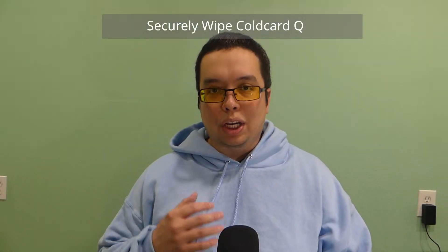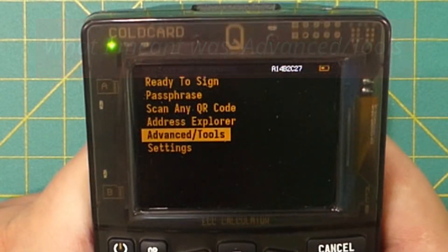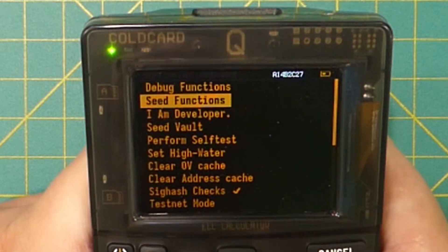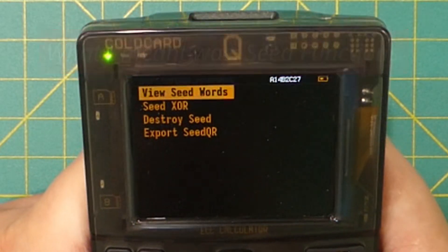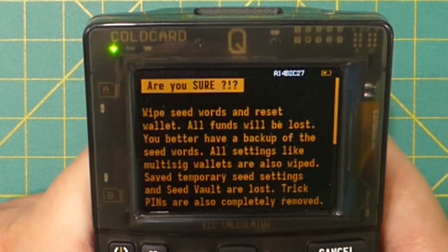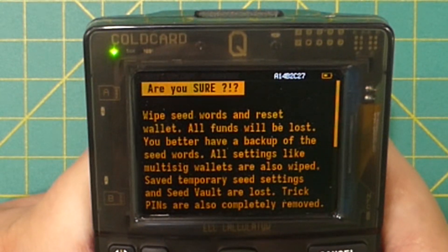Let's start with how you securely wipe your cold card. On the main menu, scroll to Settings, then select Danger Zone. Inside Danger Zone, choose Destroy Seed. You'll get a warning screen, and if you confirm, cold card wipes your seed and private key data.